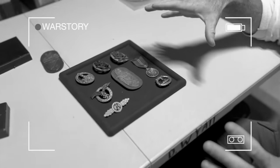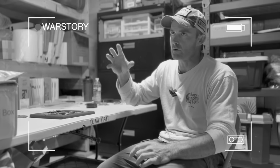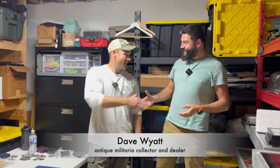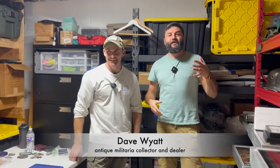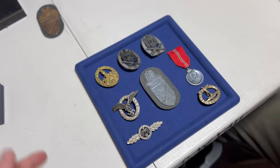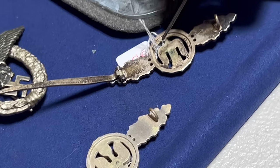It's always best to study the originals over the reproductions. Hello everybody, this is War Story Video Vlog. I'm Alex and here is Dave. We are here to show you some interesting material — fakes, copies, and items that you don't want to buy for full price.